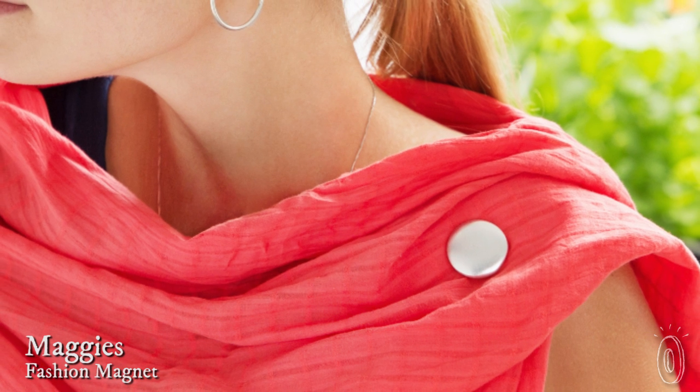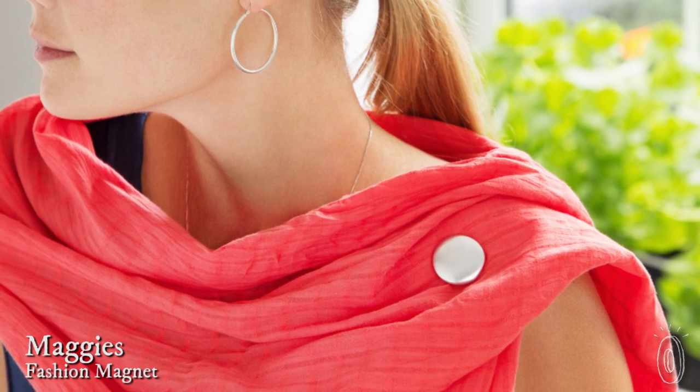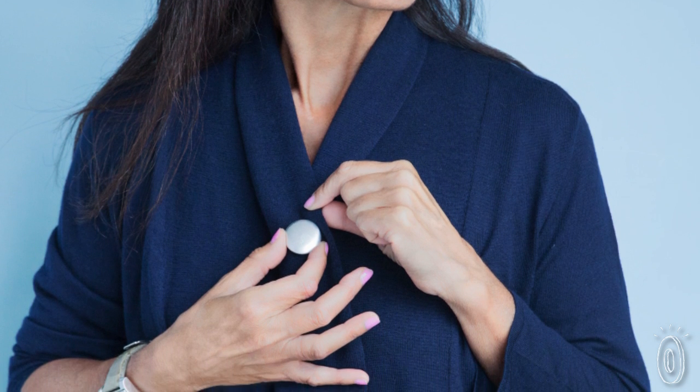Putting a pin in a scarf or tying a knot in a sarong can damage the fabric. Maggie's are ultra strong clothing magnets that give you options for wearing your accessories without hurting them. Maggie's can hold scarves, wraps, jackets, and more in whatever way you choose.